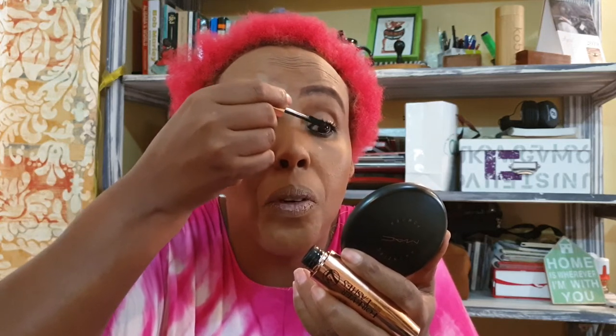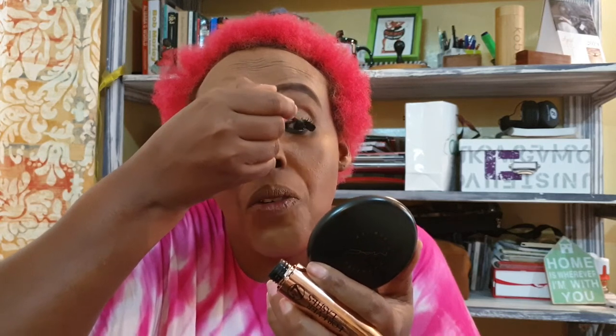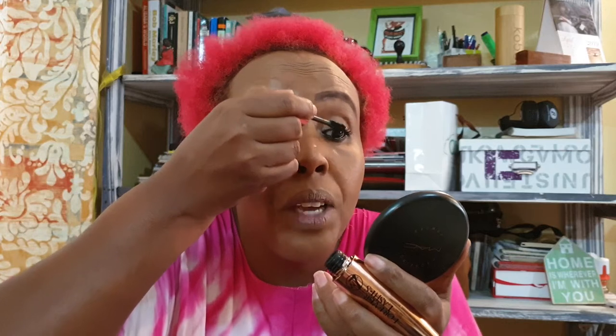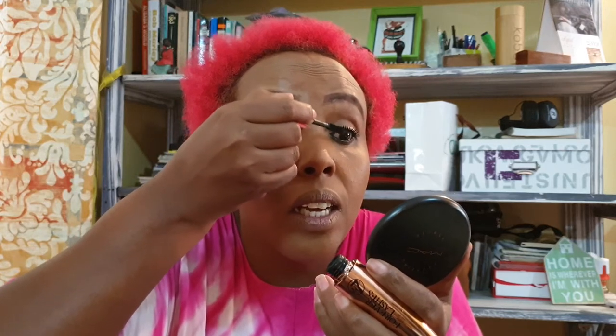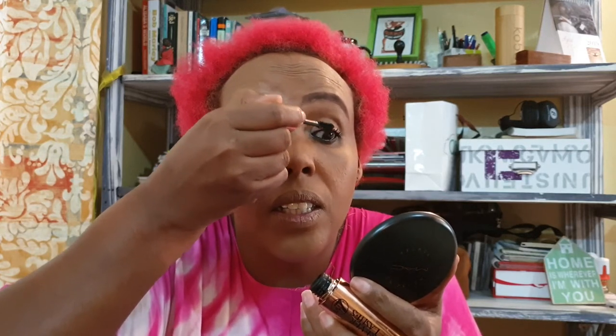Sometimes it's difficult to do your own mascara. Always look at your small mirror — like what I'm doing now — and just look straight. Give it a second without blinking and just brush your mascara all over your eyelashes, and you're done.